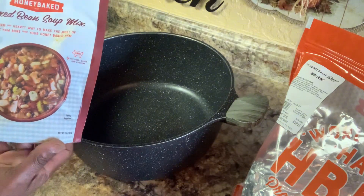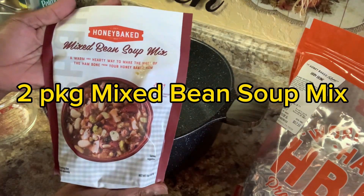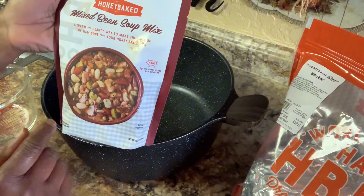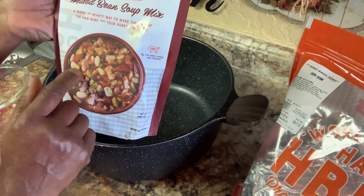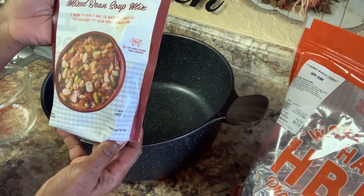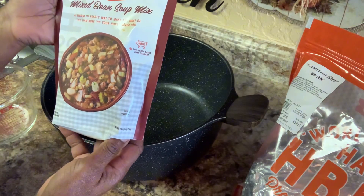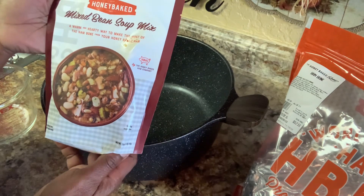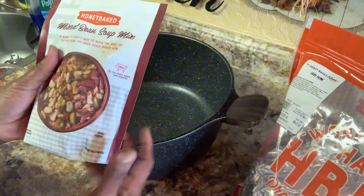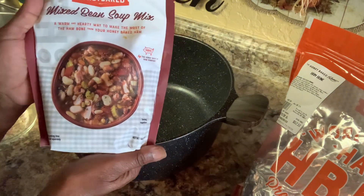Now, we're going to use this right here — mixed bean soup. I'm using two of these. You can use however many you want. It has these mixed beans in there. My mother says about four or five different beans in there. It has the seasoning already mixed in there, but there's more stuff we're going to put in there so we can make it perfect.